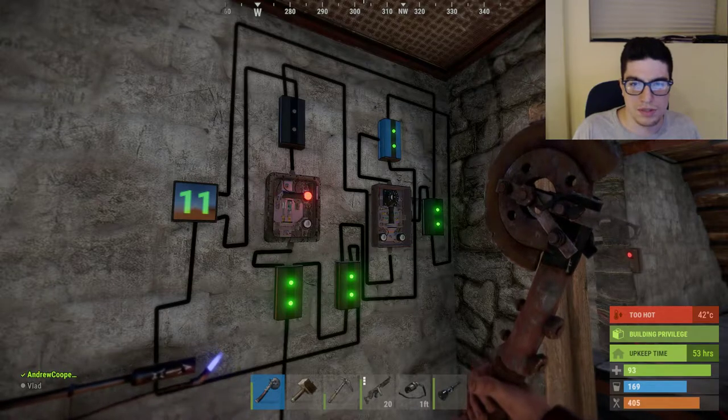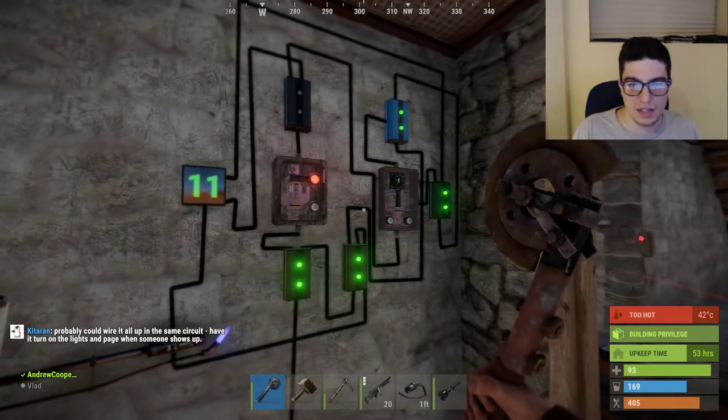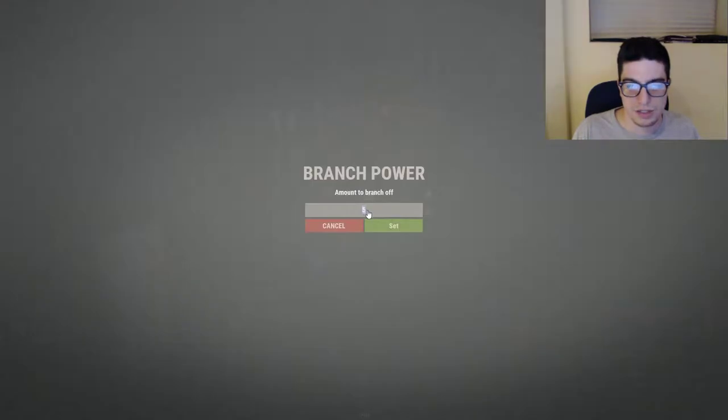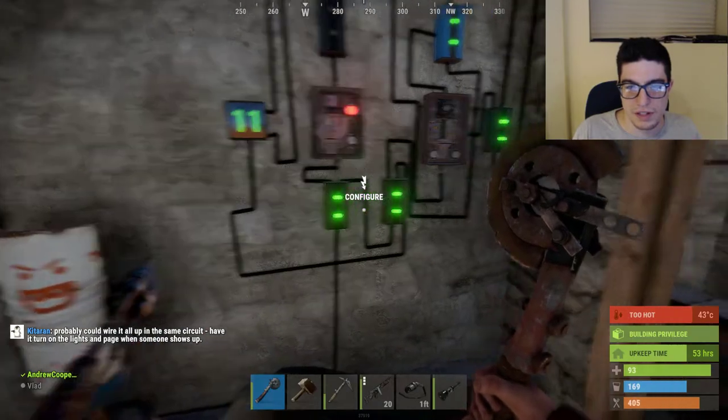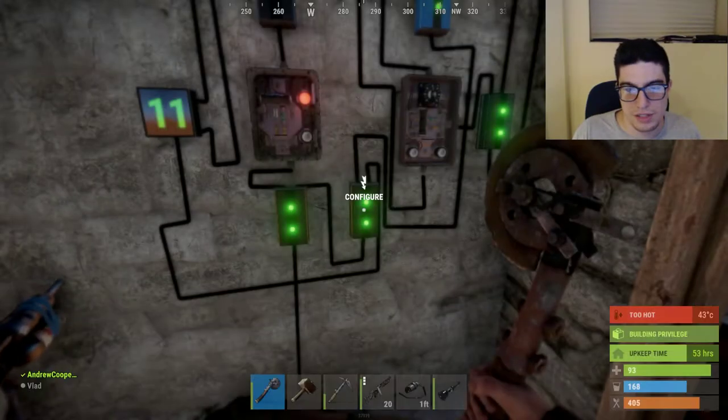I want to show off this timer circuit that I set up, that I'm planning on using for NexWipe races. You can see the circuit here — it gets power into this electrical branch, branches out 5 here, and pushes out the rest of the power into this one, which also branches out 5.